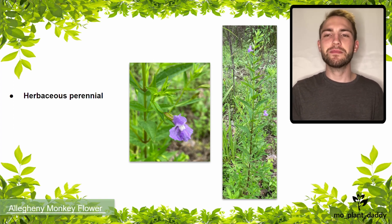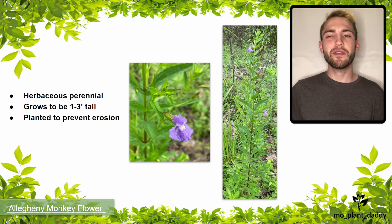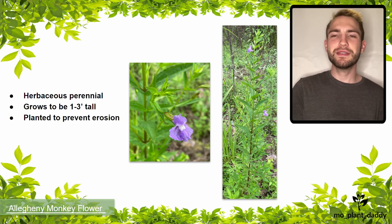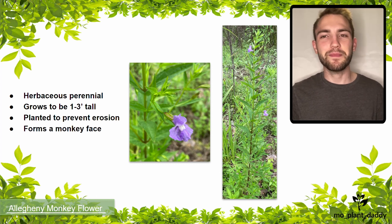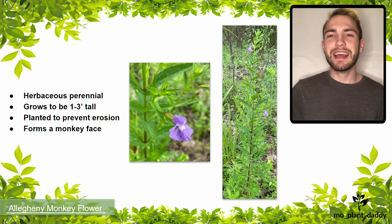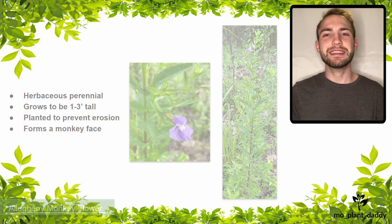This species is a herbaceous perennial that grows to be about one to three feet tall and is often planted near waterways to prevent erosion. Supposedly, if you squish the flower, it'll look like the face of a smiling monkey, hence the name. But I have yet to see this and I'm still kind of skeptical that it does that.